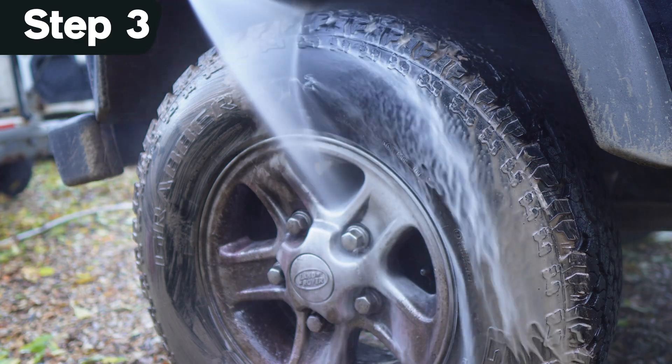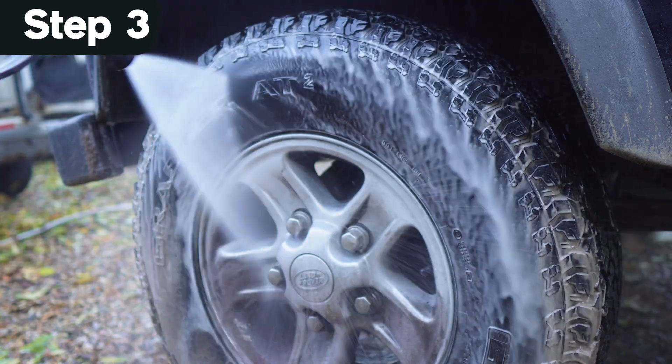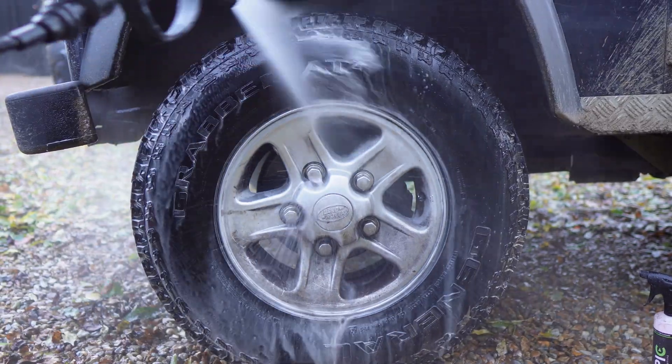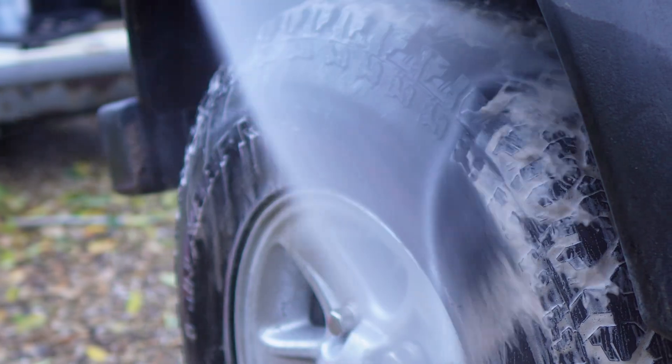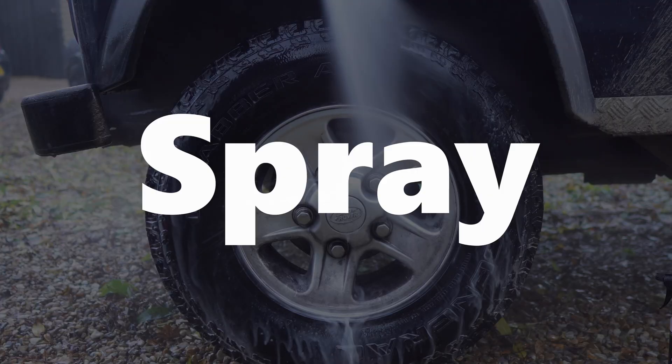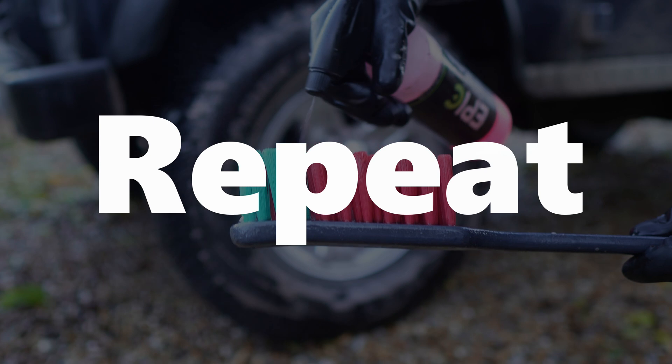Step three — it's time to rinse off. After the first attempt, the water and the cleaner coming off the tyre will be slightly brown. The best way to tell if the tyre cleaner has worked properly is if you notice the colour of the water and the chemical turning clear. So you've got to spray, scrub, rinse and repeat.